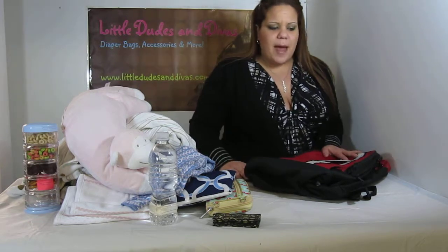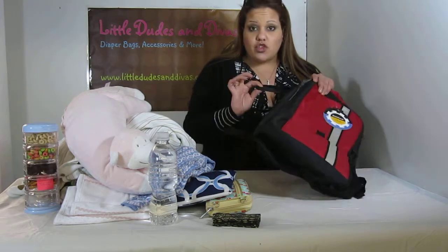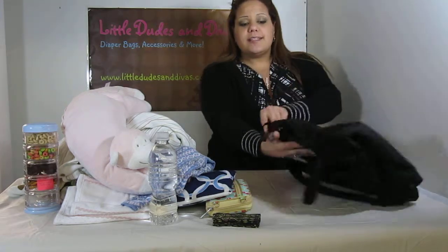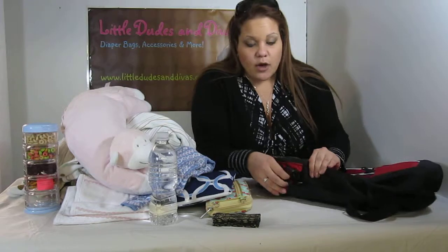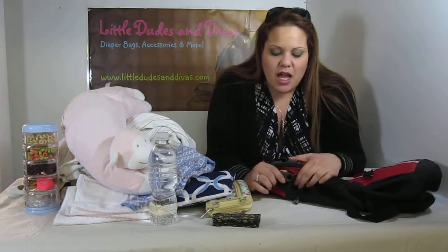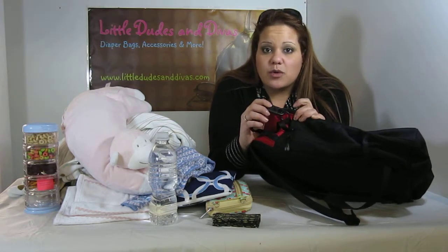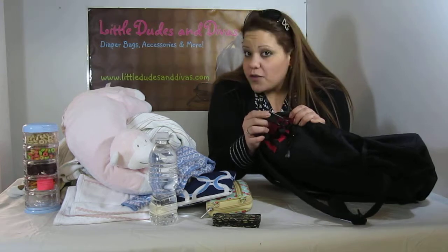Just an overall great bag and I want to show you how to use the stroller clips. Very easy to do and I hope you can see from there. Worst case, I'll check the video and I'll do another one but we'll see. Over here you have the clip. Very easy to use clips. You'll also find another one of these inside the bag which you can use for a pacifier or for your keys.